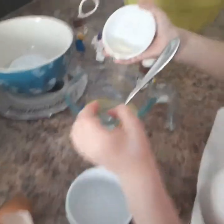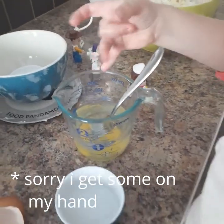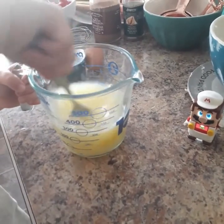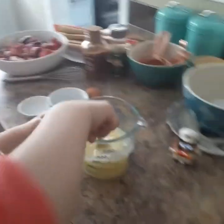We're going to take the ice cubes out and mix it up a bit. One egg, one tablespoon of vinegar. That's okay — now you want to just stir that up. Time to dump that in. Done.